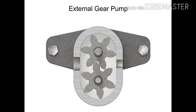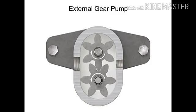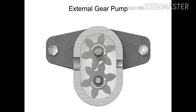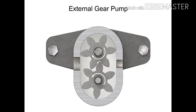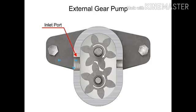As the gears rotate away from each other and come out of mesh, they create an expanding volume on the inlet side of the pump. This creates a vacuum at the inlet port, allowing fluid to flow into the pump.